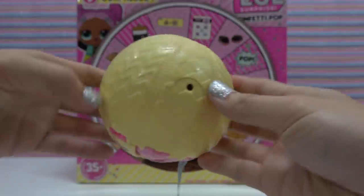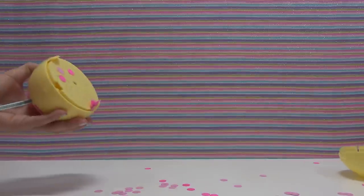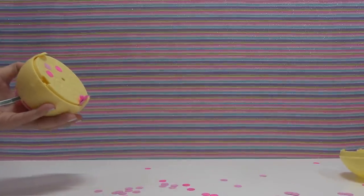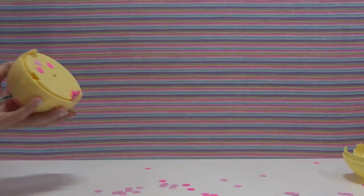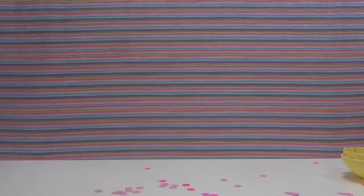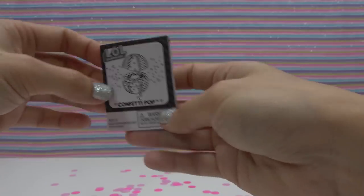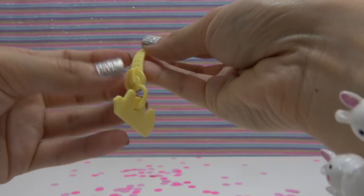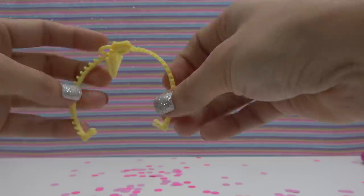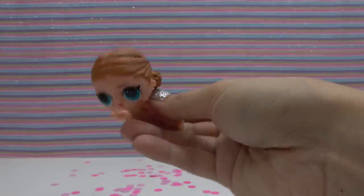I'm going to get better situated so I can flip it over and then pull and pop. Are you guys ready? So here's what the inside looks like — you push it in to reset it and then you can pop it again. Inside there was a checklist, instructions, some more confetti. Here's how the top looks, and this is our handle — it opens like a zipper. And finally, here's our doll.